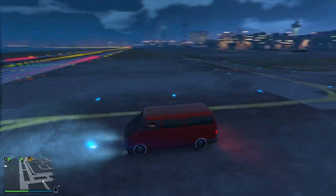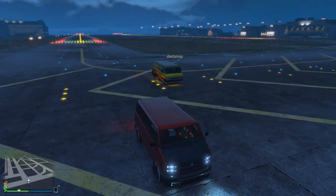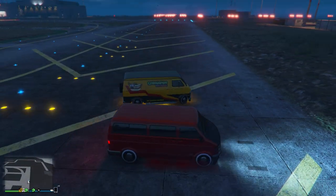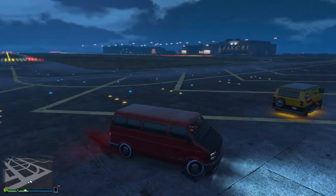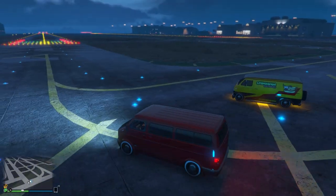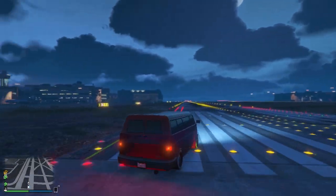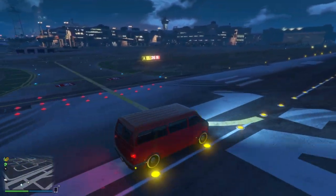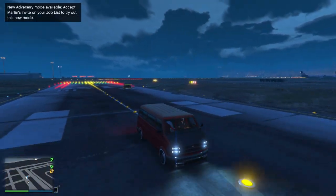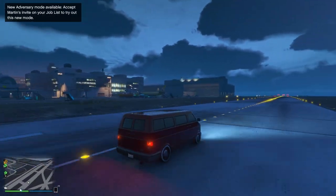Overall, the Youga is a much better van and much better value for money. If I was to recommend one, go ahead and purchase the original Bravado Youga, because it is better all round. Personally though, I wouldn't recommend buying either of the two vans — just save your money, unless you really love vans. There are so many other vehicles in the game which are so much better than these two, and it isn't really worth spending your money on either of them.